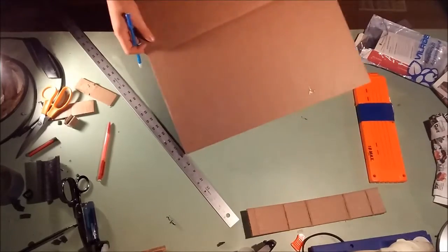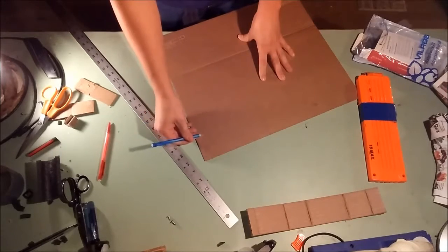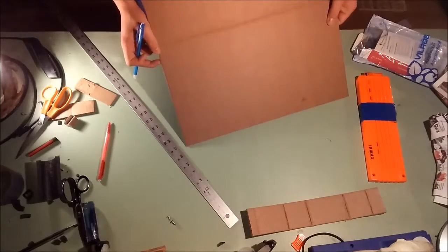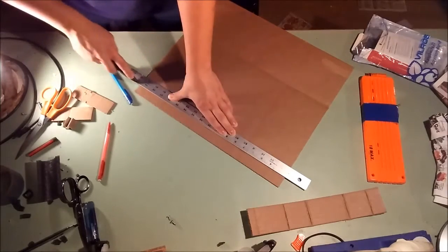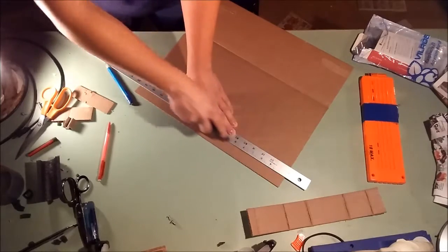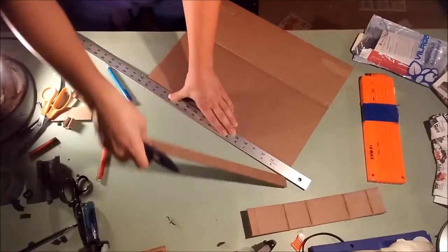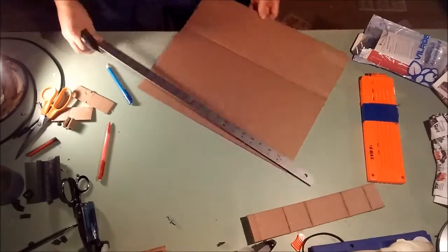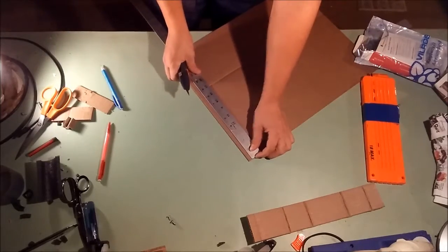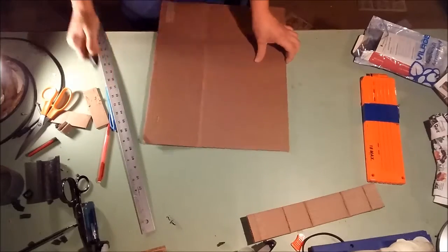Make sure when you're doing this, make sure the veins are running this way. This piece is just jumping. Pressure again — 8 and 7 eighths. 8 and 7 eighths. Perfect.